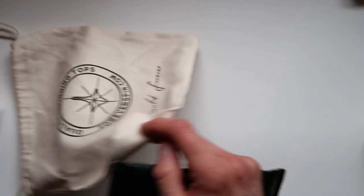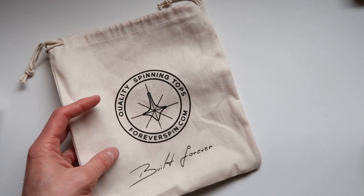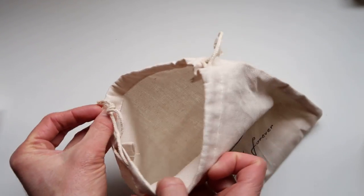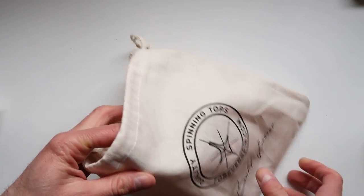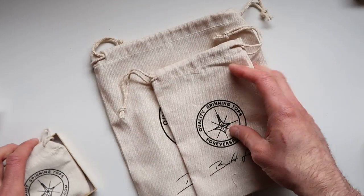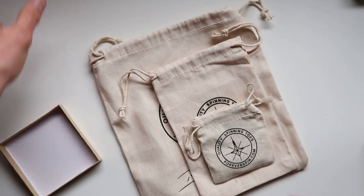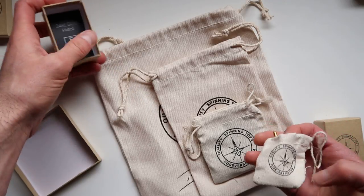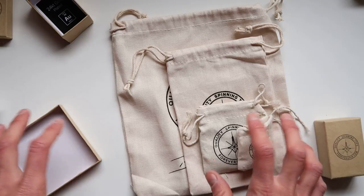One of the things you'll be getting in the package is this. You get a huge collector's bag where you can put all kinds of neat little things. That's the biggest bag. Then you get another bag which is slightly smaller, then an even smaller one, and of course a miniature bag as well. So there are four different size bags that come with your purchase.